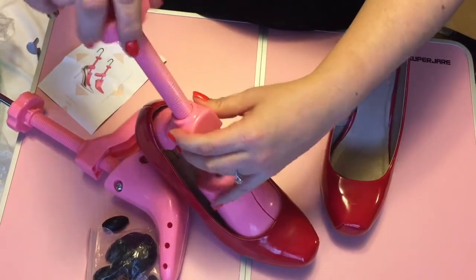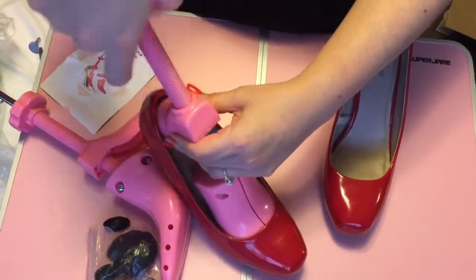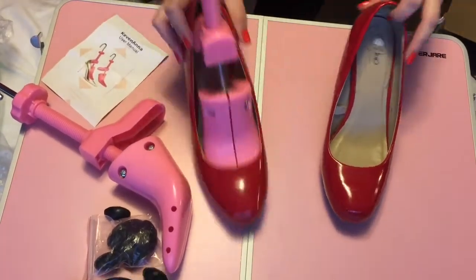These shoes I got off Target. They are pleather, so they're not real leather. So even though they're not real leather, they were still able to stretch out.